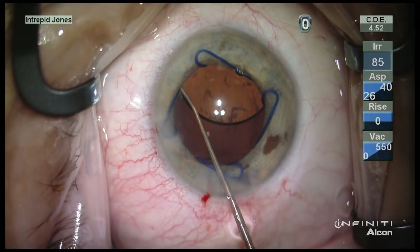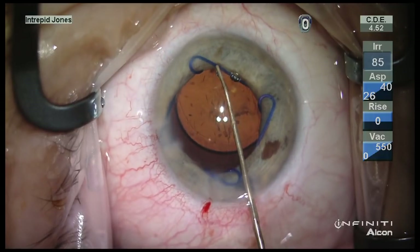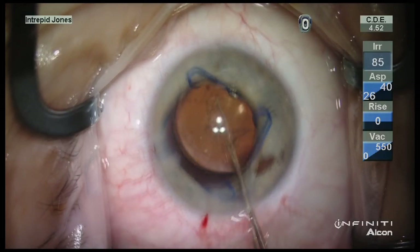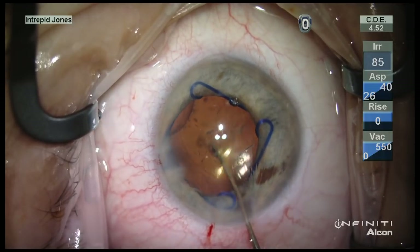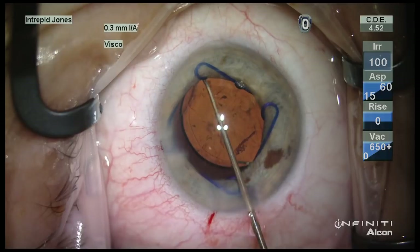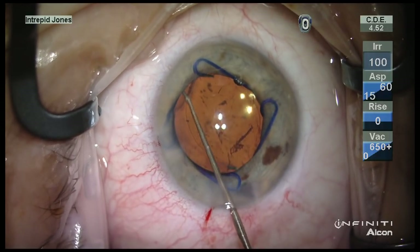The trailing haptic is placed as well. I can note here that I have optic capture but the lens is not centering well initially, so a slight rotation of the lens then permits good centration.